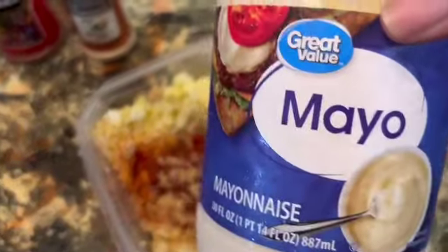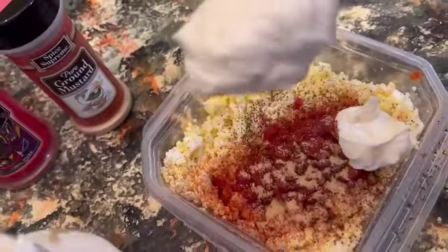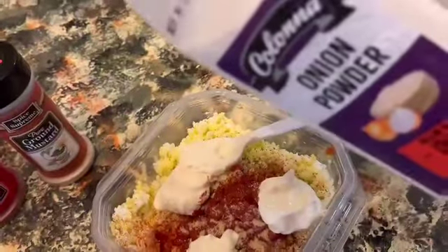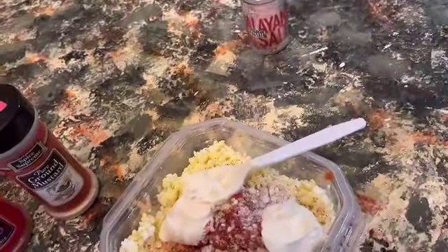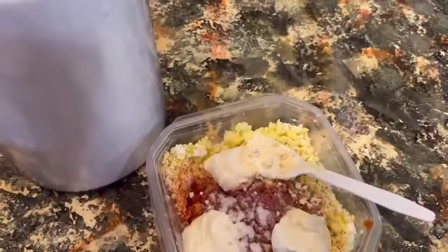Now I'm going to use three large spoonfuls of the mayonnaise. You can add mixed onions, but I'm going to be adding onion powder instead. I'm also going to sprinkle just a little bit of sugar, maybe a little less than a teaspoon.